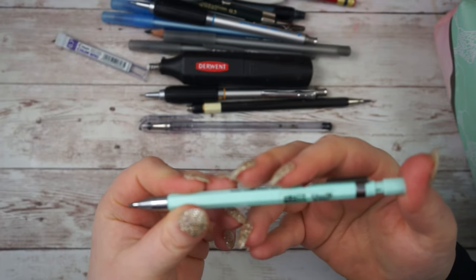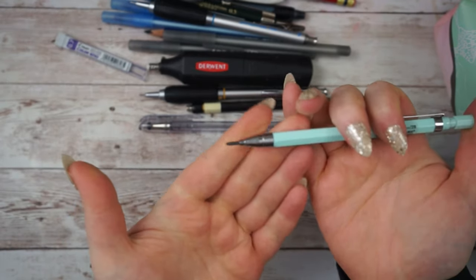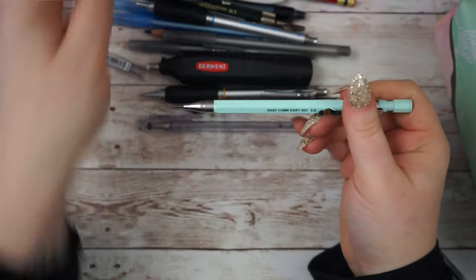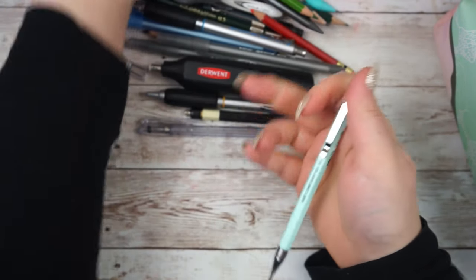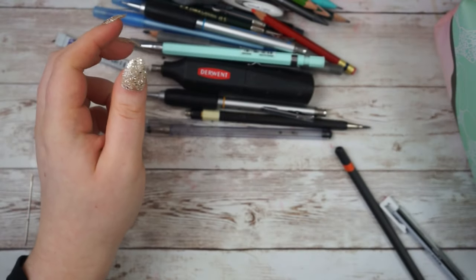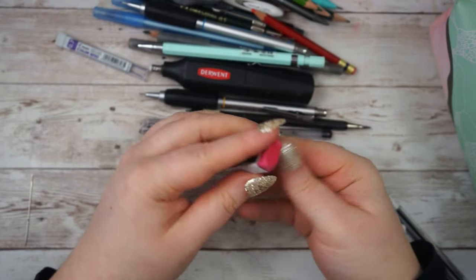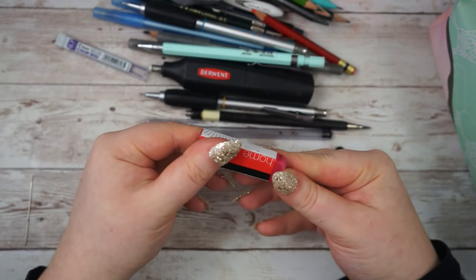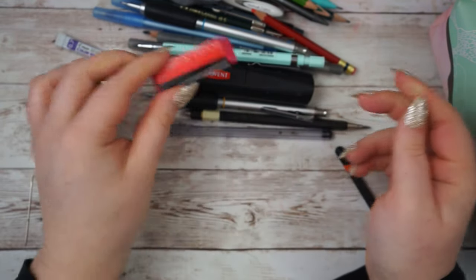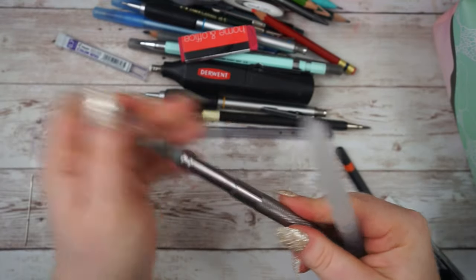Next up I have this Easy Come Easy Go 2.0 millimeter 2B pencil - it's quite thick. I have refills for this in the other pencil case, and I really like it; it was from Wish and it was really cheap. I like the thick lead. Again I don't really need all these pencils in my pencil case but I just seem to have them anyway. And then I have this home and office rubber that I actually got for my son when he first started school, but he ended up not needing supplies because they supply them at school.